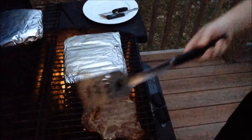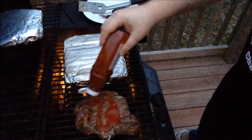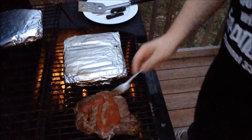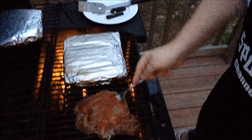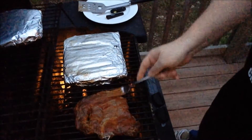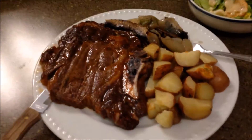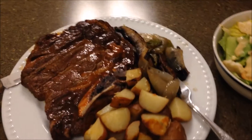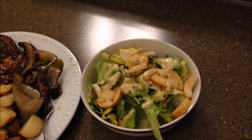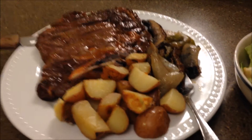Here we go folks, the last flip — can you smell it? I sure can. Taste good already, I can just smell it and taste it. Spread some of that goodness all over her. In another couple more minutes she's going to be ready. Here we go folks — the prime rib, roasted potato, and the Caesar salad. Look at that — you'd think it took me forever making this.